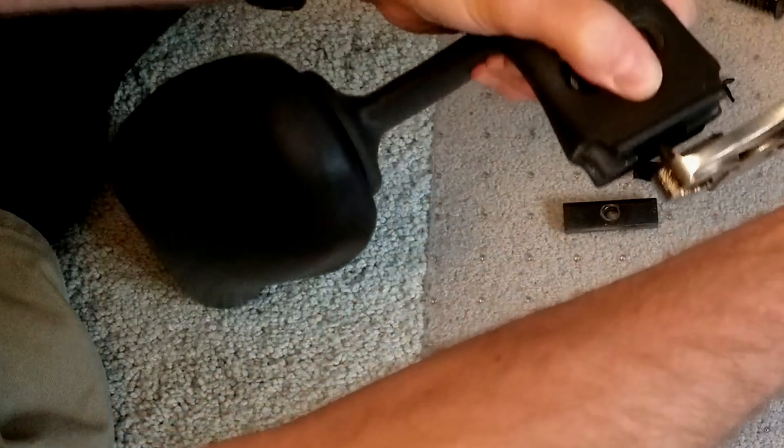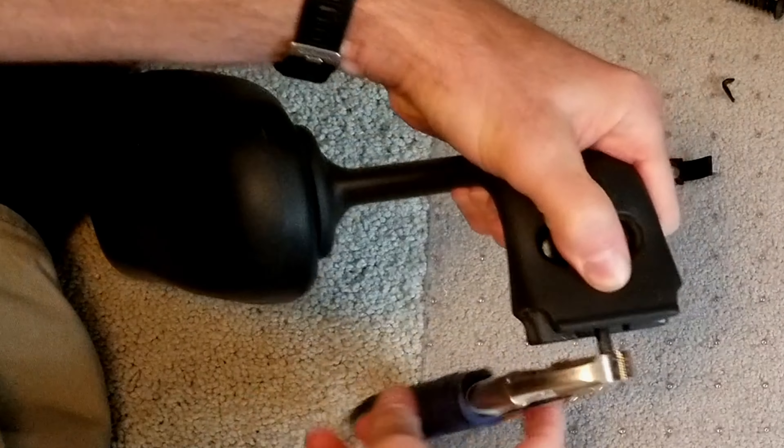I am going to use my channel locks to unscrew the screw from the tightening nut. I will hold the tightening nut with my hand while I turn the screw.